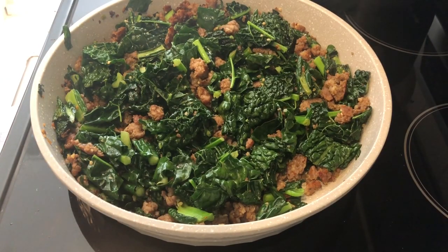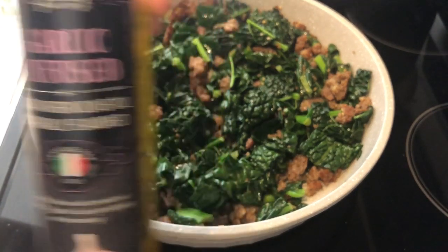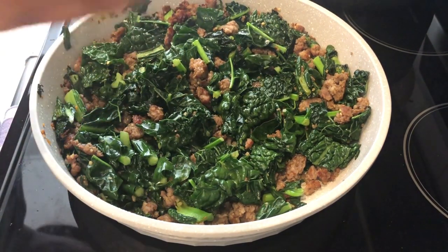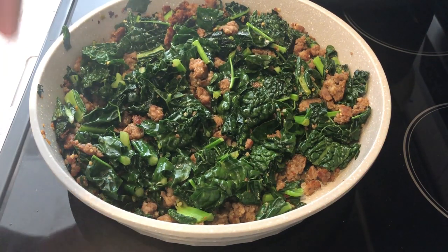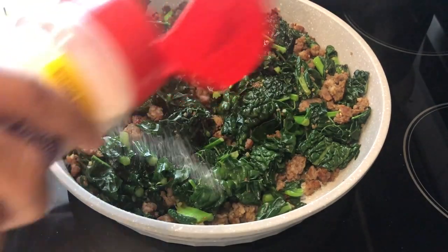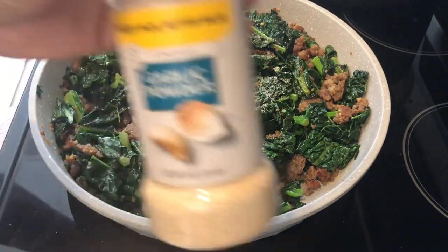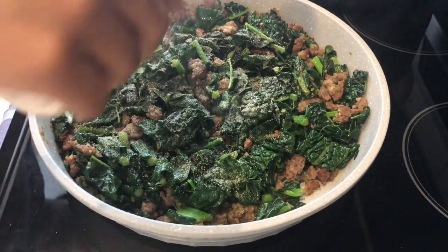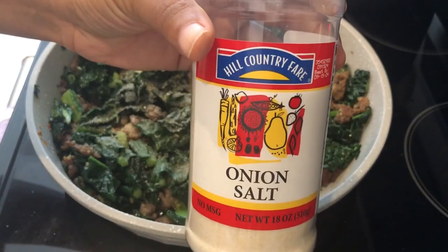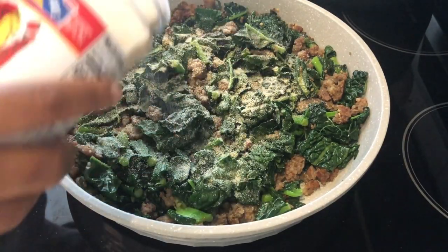The kale has wilted quite a bit. Next I'm going to add some olive oil — the recipe doesn't call for garlic-infused but that's what I have so that's what I'm using. I'll make sure to link the recipe in the description box. I'm adding in garlic olive oil, onion powder, garlic powder, and a little bit of onion salt, then giving it a good stir and letting the kale continue to cook down.